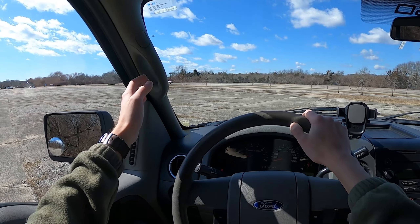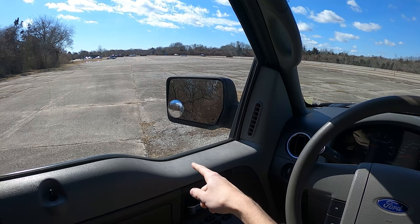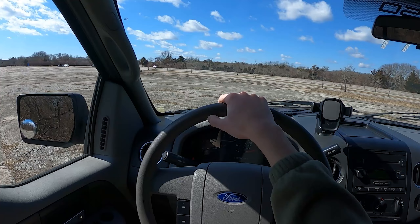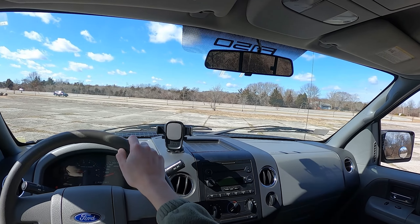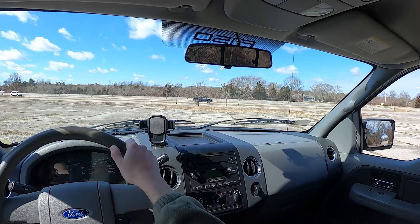The A-pillars are actually pretty thin and not too hard to see out of, with the traditional swoop-down window line of recent F-150 generations. There is a manual rearview mirror that you have to flip manually into night mode. There's also an F-150 sticker straight from the factory, which is a nice touch.